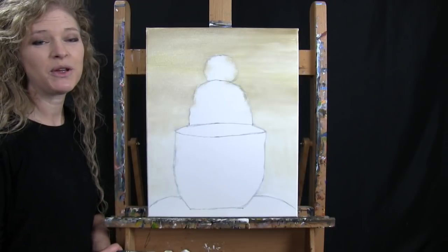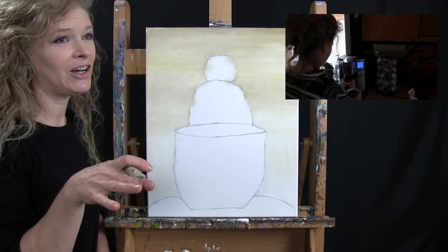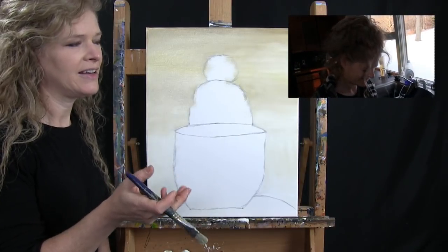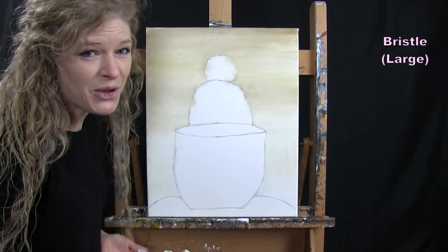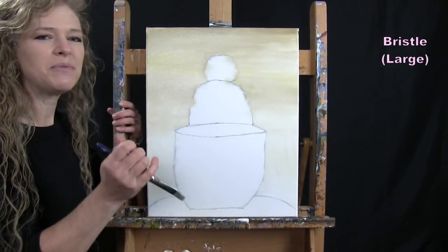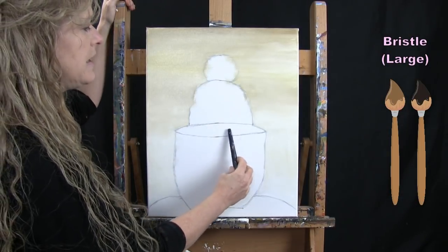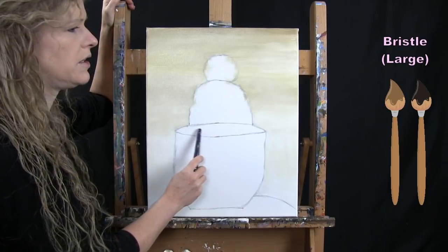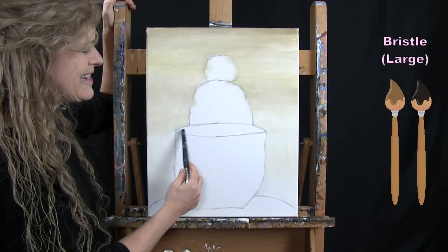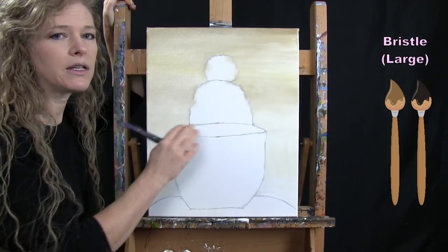For the next step we're doing the base coat for the liquid in the cup. For me it's coffee, but yours could be cocoa, tea, or milk — whatever you want. Using the big brush with brown and black but very little paint, I'll have mine lighter on the right side. I'll paint the entire section except for a little sliver near the top — that will be the edge of the mug.